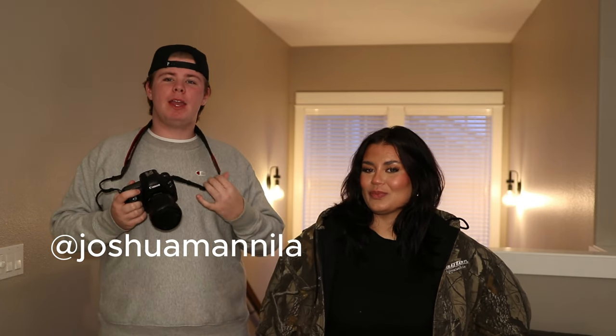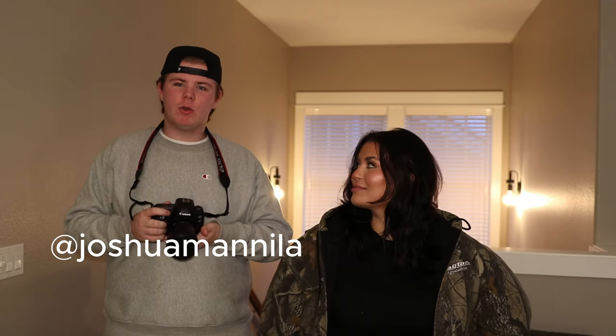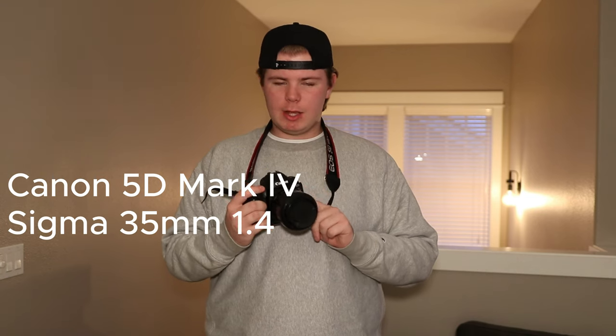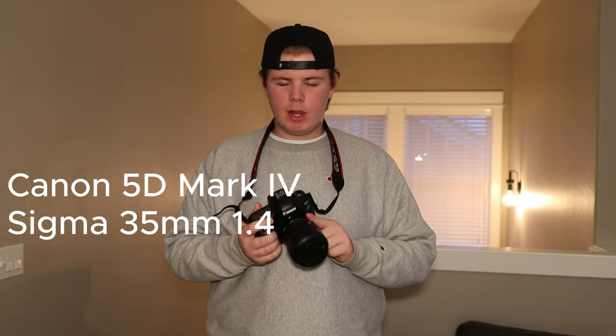Hey guys, welcome back to my channel. For those of you who are new or don't know me, my name is Joshua Manola and I'm a 19-year-old portrait photographer based in Oregon. Tonight we will be taking some portraits in the snow using a flash. The model is going to be my friend Simone right here. The equipment I will be using today will be the Canon 5D Mark 4 along with the Sigma 35mm 1.4 lens.